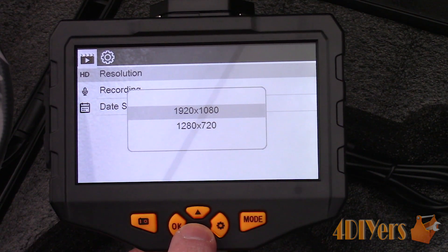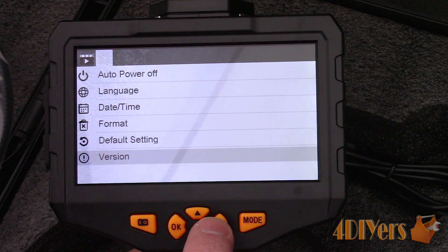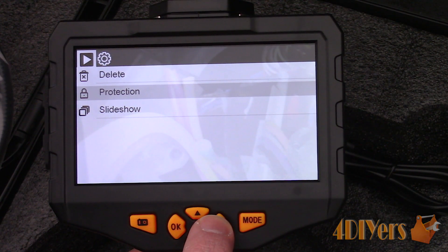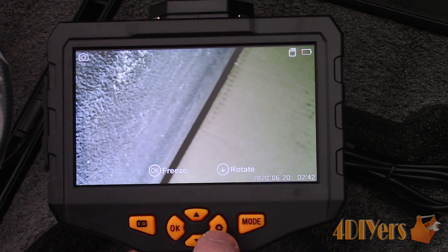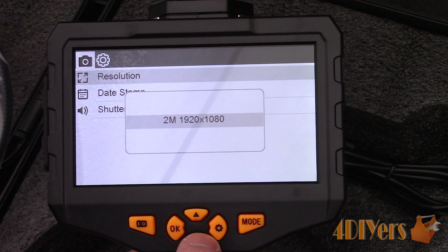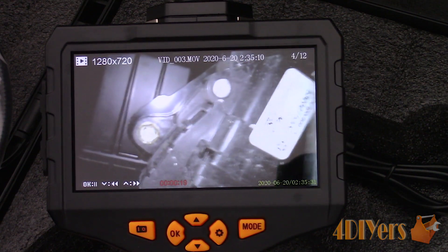Recording settings control the built-in microphone, which is great for taking down any notes. In the camera settings on the second tab, this controls the auto power, language, date and time, formatting the SD card, resetting default settings, and the current programming version. In playback mode, files can be deleted and protected from the settings menu, along with controlling a slideshow. The file name is shown at the top of the screen. The top right indicates how many files exist, the far left lists the resolution, the bottom left is the shortcut menu for playback control, the bottom center indicates the current time of the video, and the bottom right shows the date and time stamps.